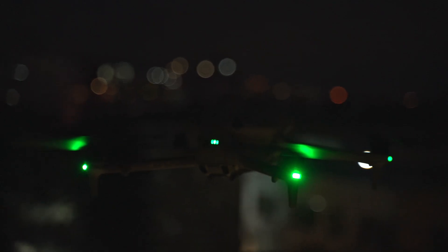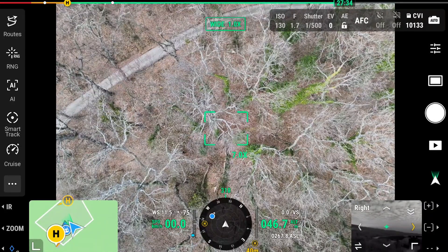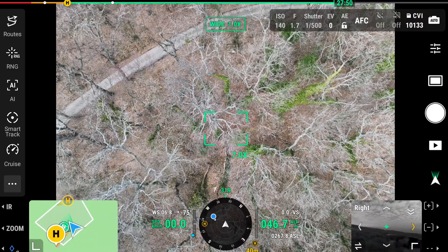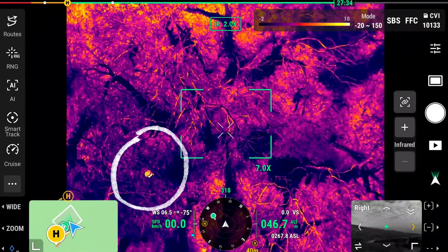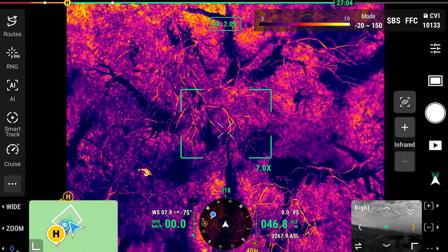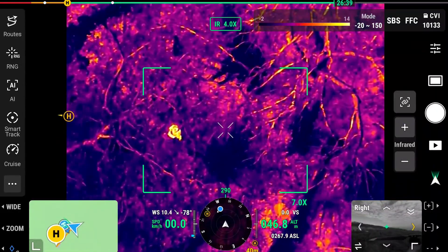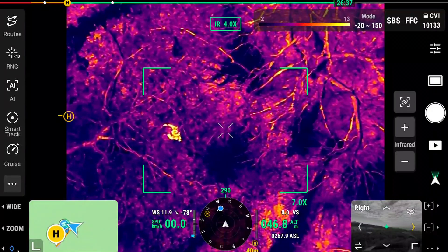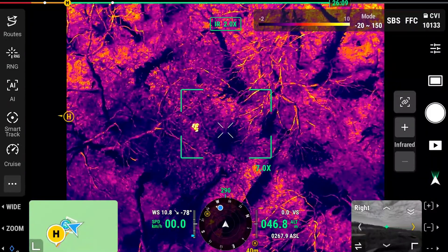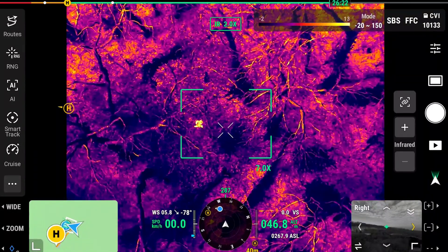If you're looking for a missing person in a forest, it's not easy to spot them visually. But when we switch to IR, the person pops up straight away — you can see them highlighted in yellow, moving their arms. It's extremely easy to distinguish a person among trees using infrared, and you have many different controls to enhance the color pop and make it even easier to spot someone.